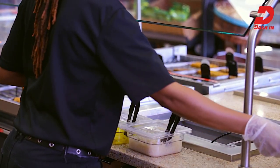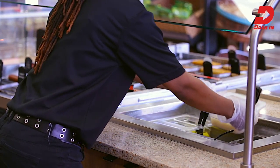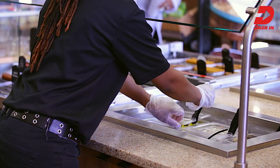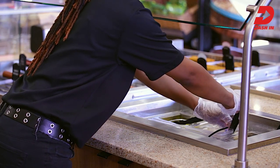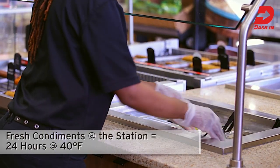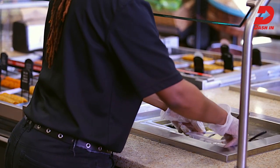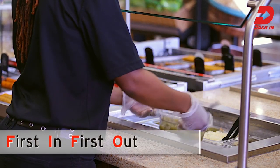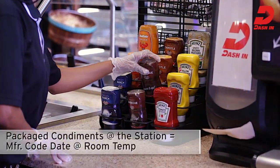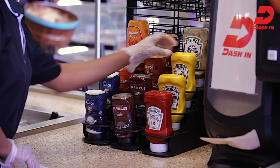Always serve fresh condiments in clean and sanitized containers with lids and appropriate serving utensils. Make sure to fill condiment containers in the food service area away from customer view. Carry filled condiment containers, lids, and one utensil for each to the condiment station. Place condiments into appropriate spots according to your store's planogram. Remember, fresh condiments at the station hold for 24 hours. Refill condiments when needed throughout the day using clean and sanitized containers each time. Remember to follow FIFO by never mixing old and new products on the condiment bar. Ensure that all bottled and packaged condiments are within code date, fully stocked, and neatly organized at the station.